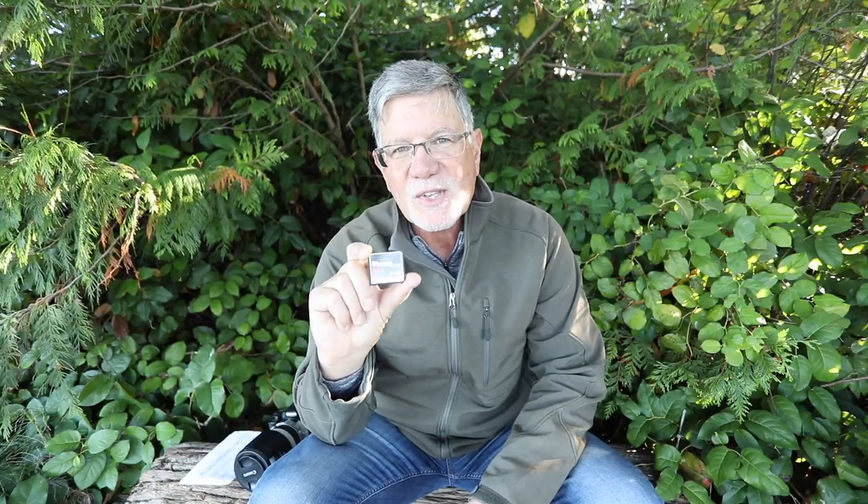Tip number six is if the card starts acting weird or there are errors on it, even once, stop using it. You can't trust that card, so get a brand new one, format it, and use that one. Don't play Russian Roulette with your cards — once it starts indicating that there's a problem, stop using it.